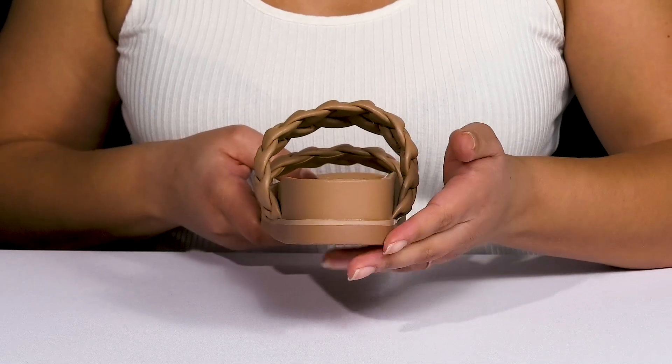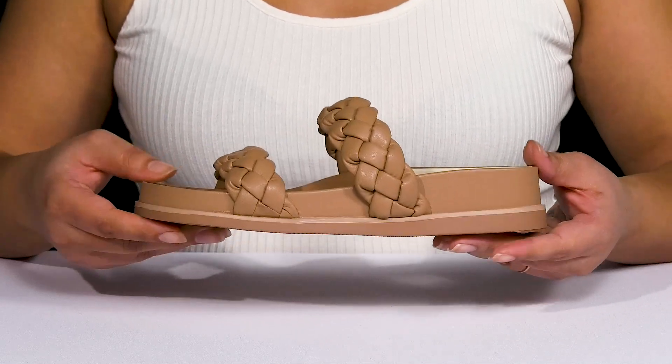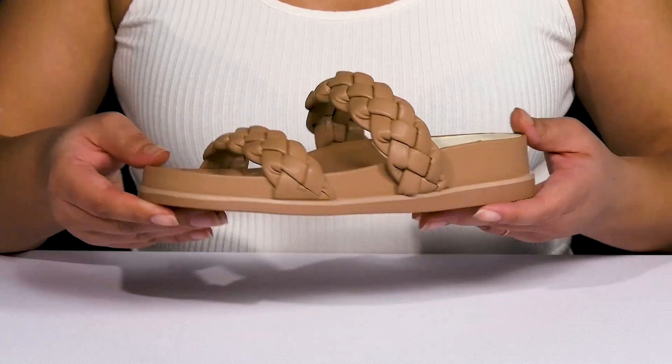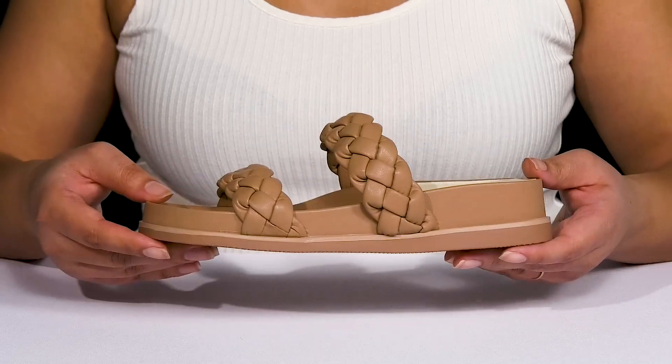You'll get a little over a one inch boost in height from the platform, all on top of a durable synthetic outsole that is textured to give you the best grip. Wear these with your favorite pair of designer jeans.